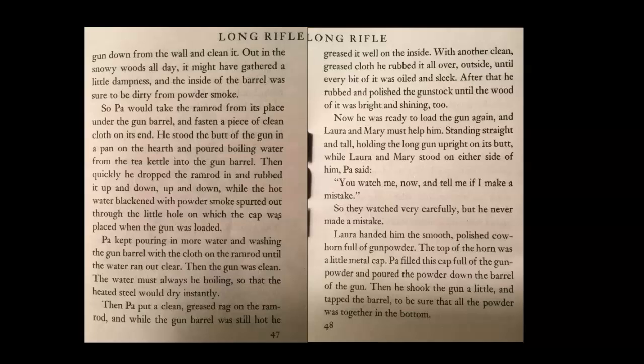Now he was ready to load the gun again, and Laura and Mary must help him. Standing straight and tall, holding the long gun upright on its butt, while Laura and Mary stood on either side of him, Pa said, 'You watch me now, and tell me if I make a mistake.' So they watched very carefully, but he never made a mistake. Laura handed him the smooth, polished cow horn full of gunpowder. The top of the horn was a little metal cap. Pa filled this cap full of gunpowder and poured the powder down the barrel of the gun. Then he shook the gun a little and tapped the barrel to be sure that all the powder was together on the bottom.